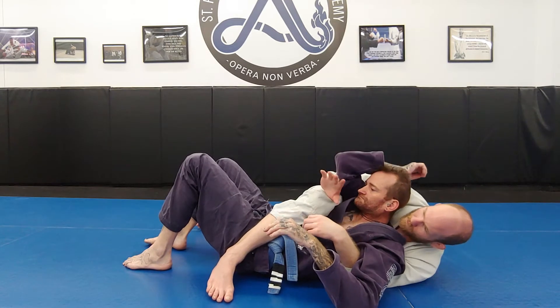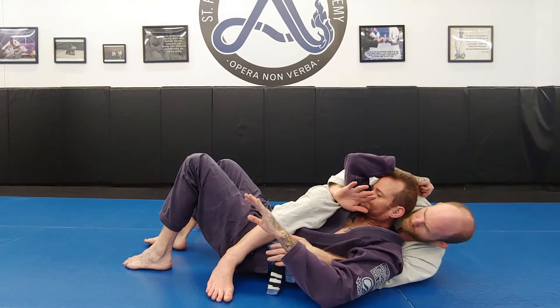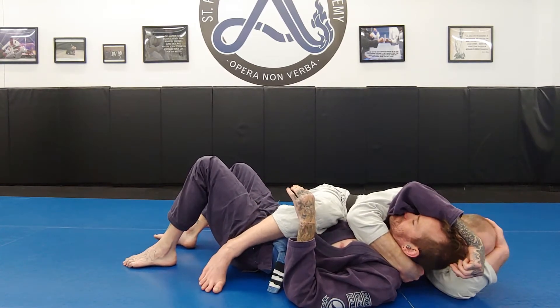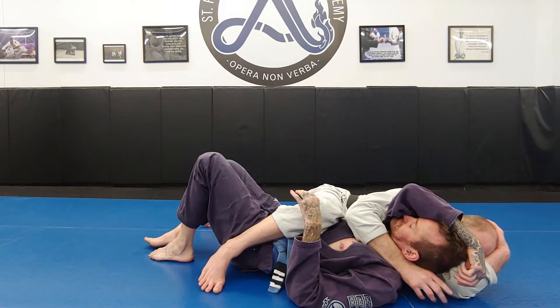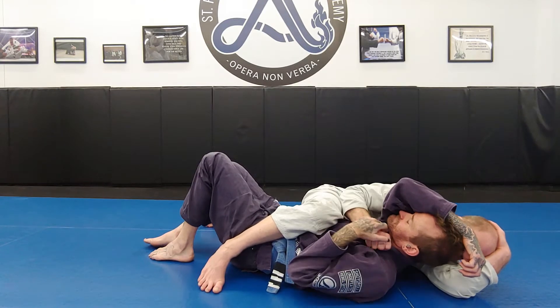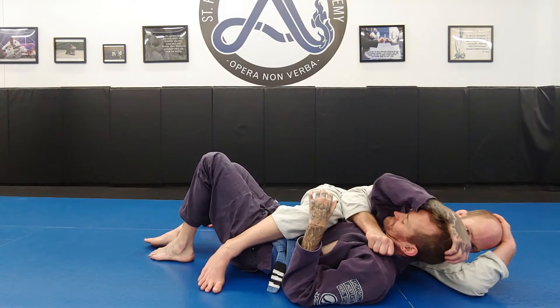So I get underneath and inside. If I feel like he's going to try to control my wrist, I shoot my right arm deep into a claw grip. Now when he goes to free that elbow, the claw grip makes it tough. If he still goes to peel my hand to deal with the claw grip, I latch on to the lapel just like we saw before. Now when he tries to free that elbow, he cannot.